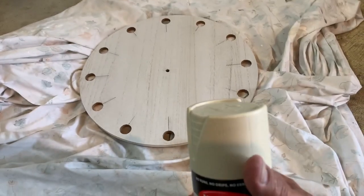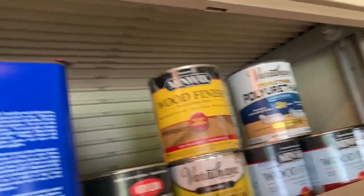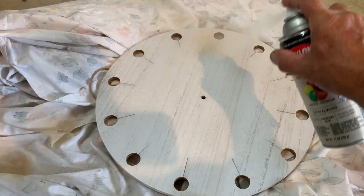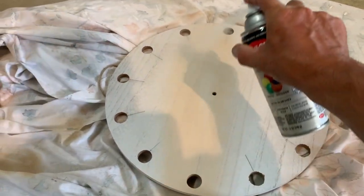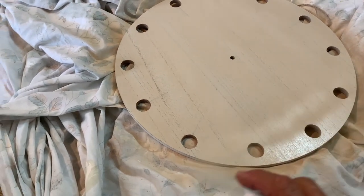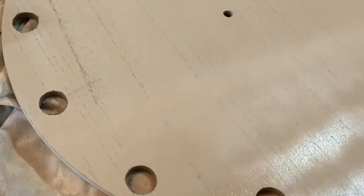We're going to spray this with the cream color paint, and then we'll use a stain — it's in that closet, we'll pick the color, probably that one. We're going to go this way, opposite the way we went before, and hope those pencil marks don't bleed through.